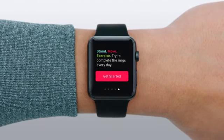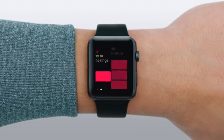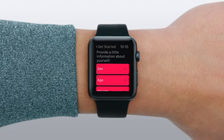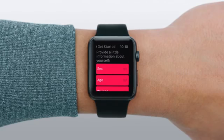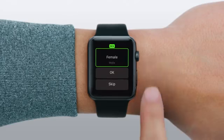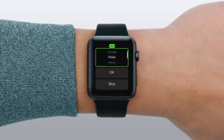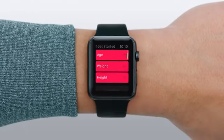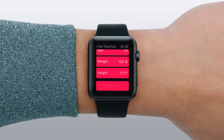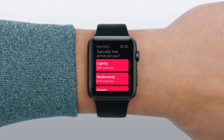To begin, tap Get Started. Next — and you just have to do this once — you'll need to provide some information for the Activity app to calculate your measurements with the greatest accuracy. For each section, turn the digital crown to enter your information. When you're done, indicate your personal activity level. If you're not sure, err on the lighter side.